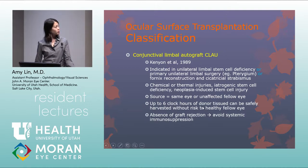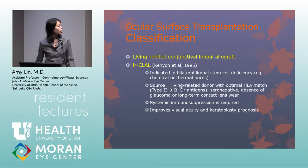Because the conjunctival limbal autograft uses the patient's own tissue, there is no risk of graft rejection and no systemic immunosuppression is needed. Living related allografts are indicated for bilateral limbal stem cell deficiency, using a living related donor with optimal HLA match. Systemic immunosuppression is still required, but using a living related donor improves prognosis for any future corneal transplant.